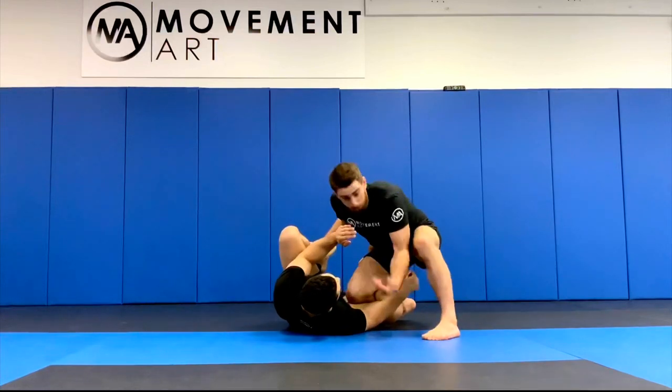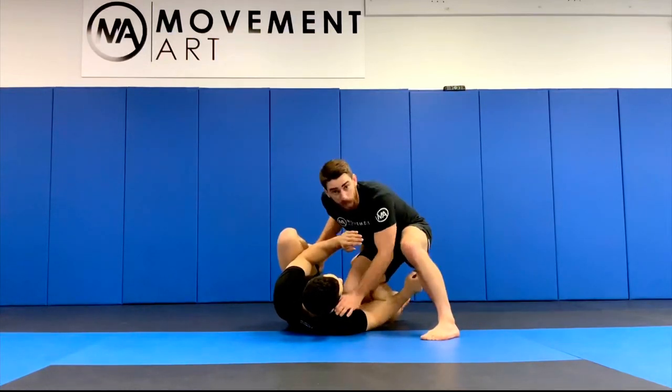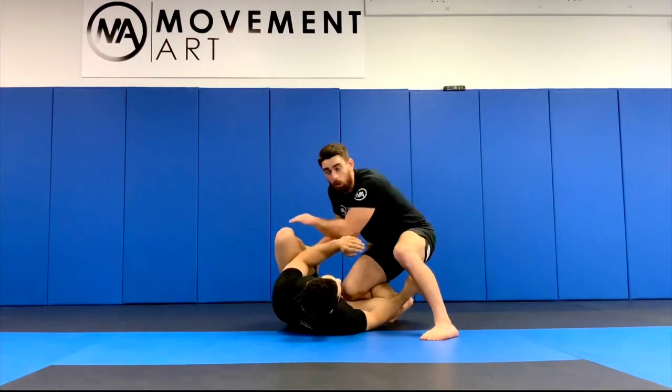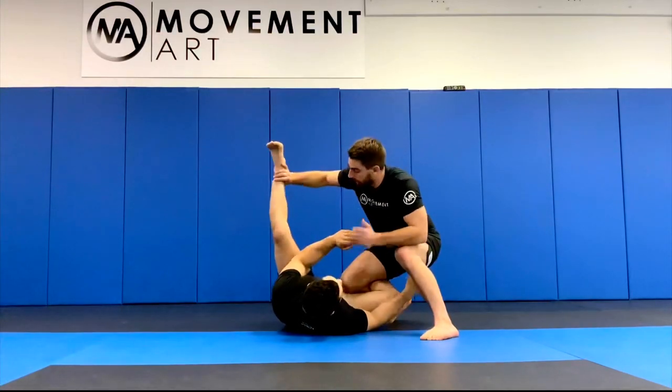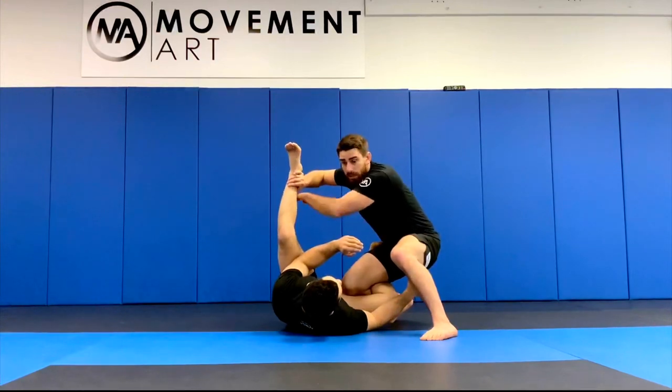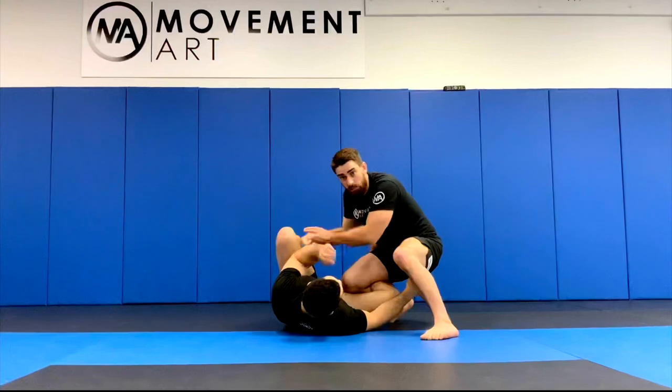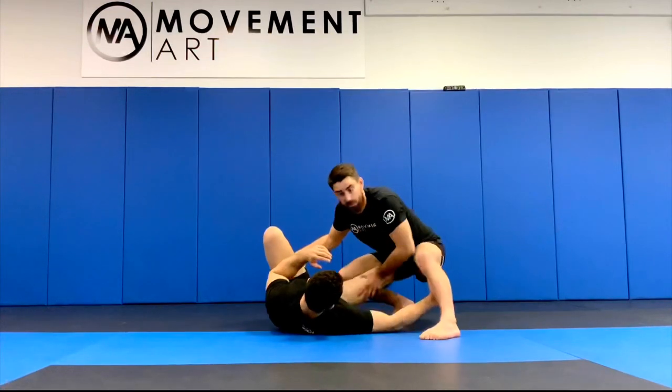This is gonna stop him from inverting, or really slow him down, until I can release that frame — allowing him to go — which opens up the space for me to dive. Either on the far side, opening up the space between his heel and his butt and diving through there, or on the near side if he keeps this side closed.